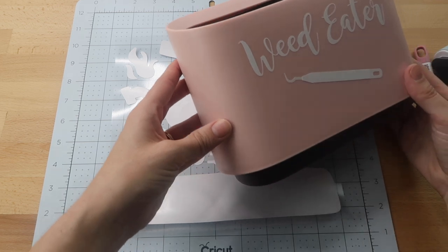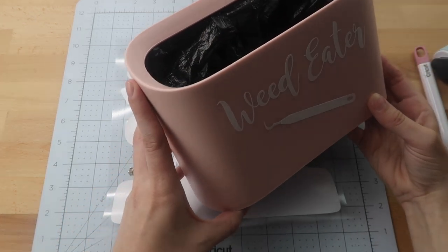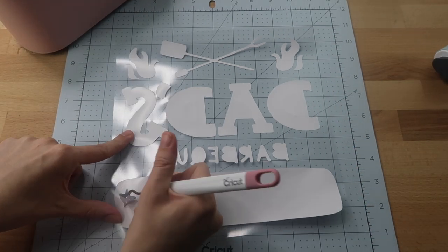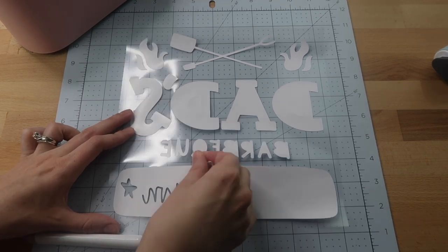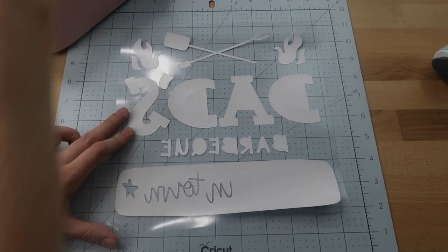I want to show you my mini trash can — I love this for throwing away heat transfer vinyl scraps after weeding. I'll leave a link below if you're interested. I also love having it on my counter for any little scraps or trash.